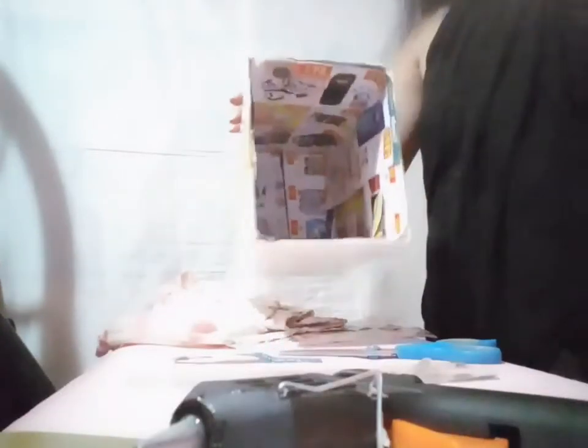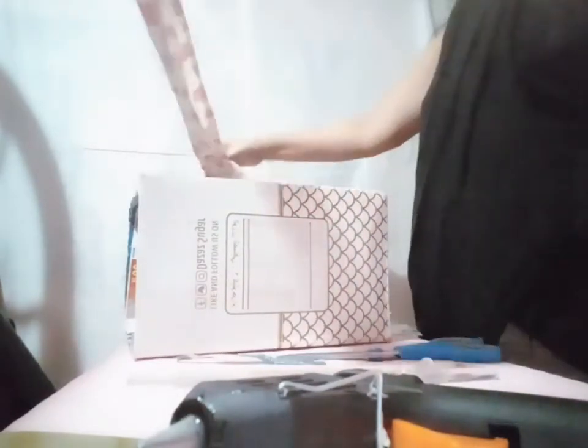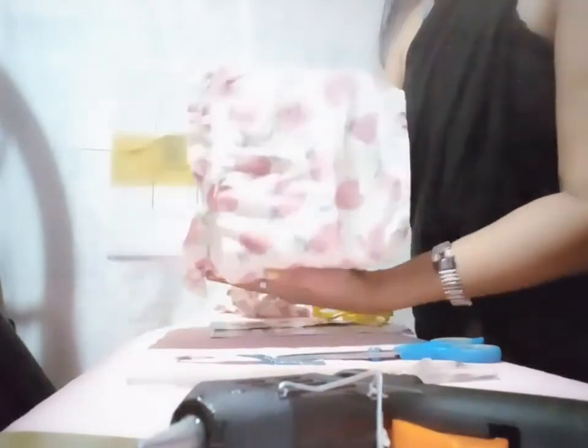I'm done already inside. Now I'm going to use this magazine to wrap and slide it. I'm going to wrap this body here like this.